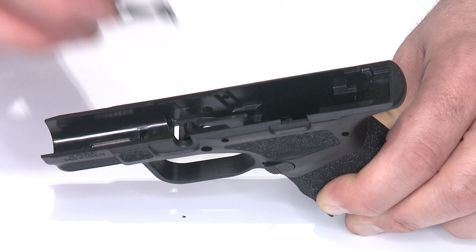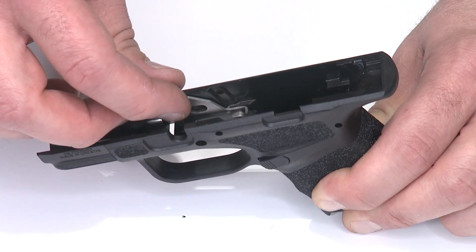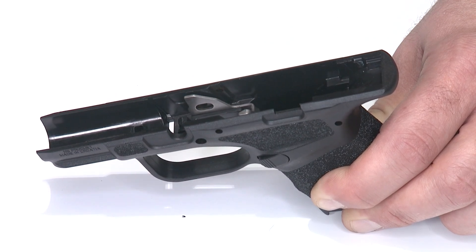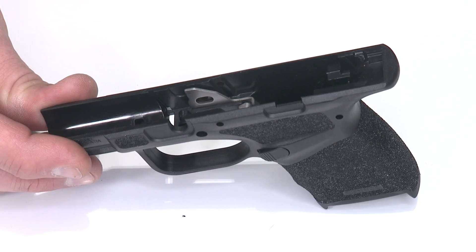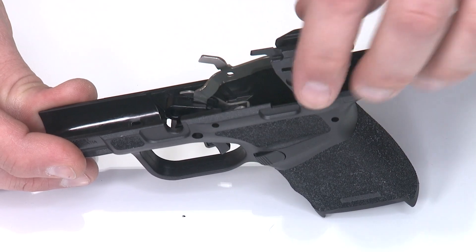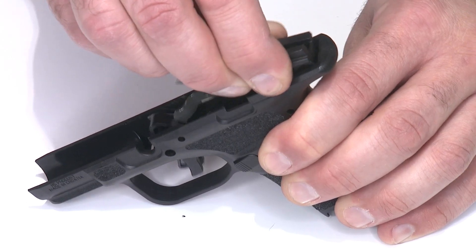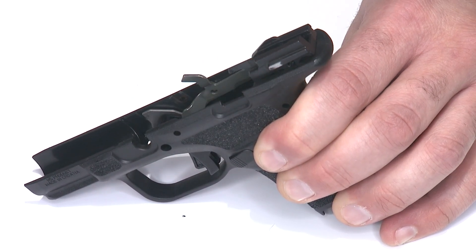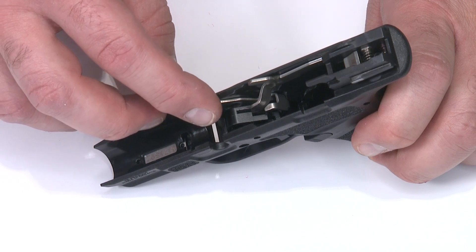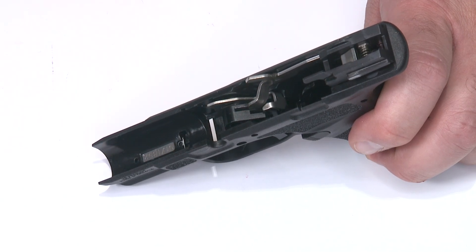The first step in reassembling the frame is putting the magazine blocking lever back in place — flat side toward the back, set in the notch on the right side of the frame, pushed roughly halfway back to keep it out of the way of the trigger. Then I'll take the trigger in the sear housing, rotate the trigger body forward, drop it into the mortise, and set the sear housing block into the back of the frame, catching the little hooks inside. Once the sear housing is reinstalled, confirm the magazine blocker is in position by moving it back and forth — it sits in a little slot.